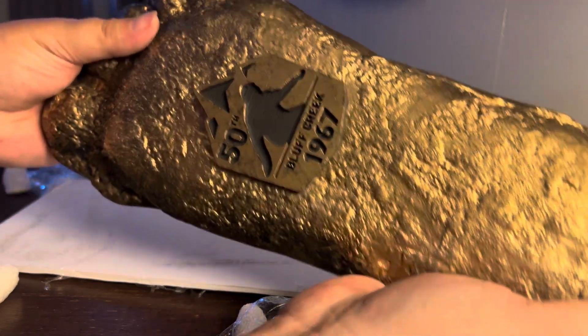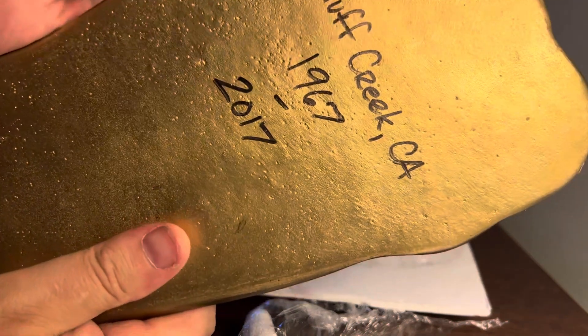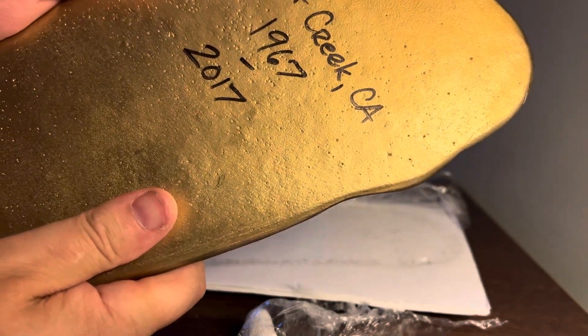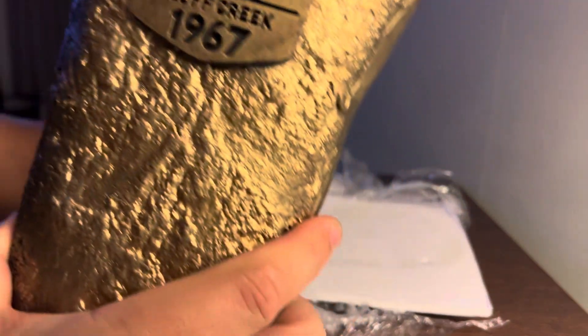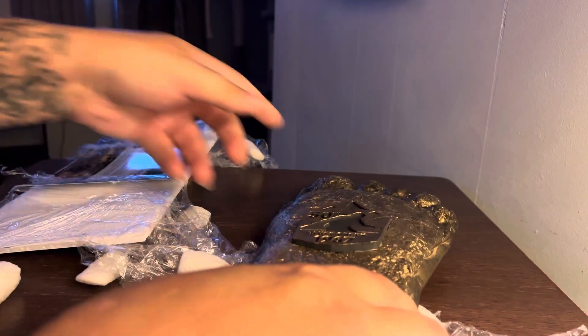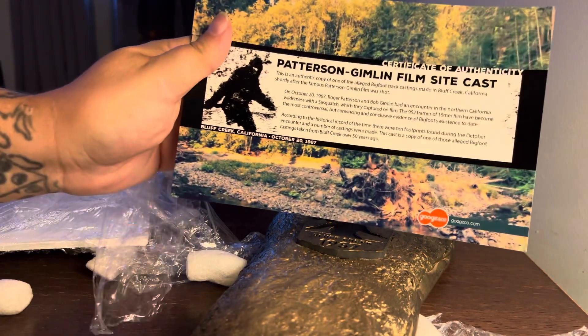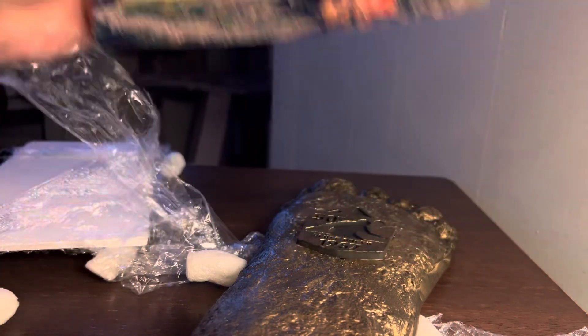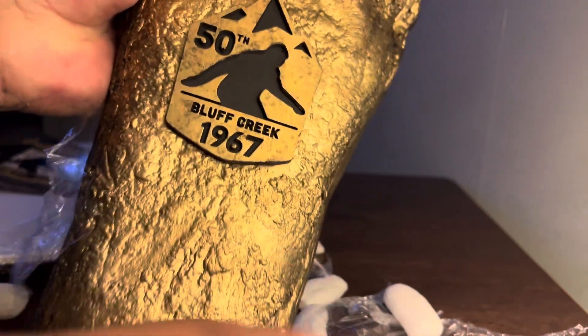Look at that — pretty awesome, it's done in gold. And there's that. Anyway, that's what it is — I got one. The certificate over here — set that down gently — that's the certificate. Pretty cool. That's all — sasquatch footprint.